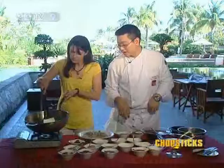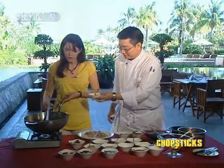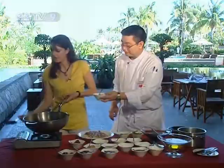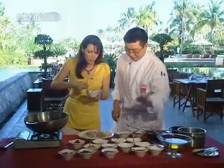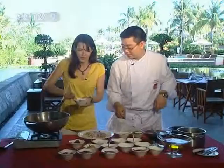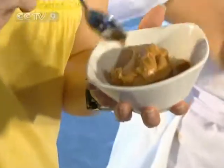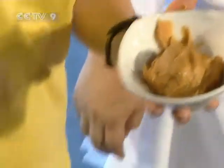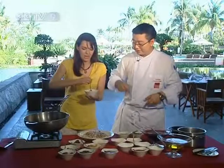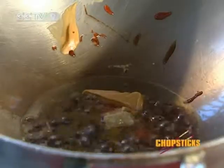Give it a stir to mix it all up. Once stirred, add in the second form of bean curd — also a preserved bean curd — just a spoonful. Then a teaspoon of peanut butter, and some sesame paste. We use sesame paste in hot pot as well.